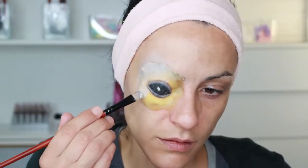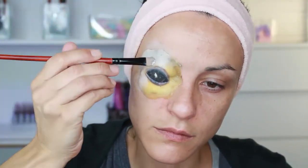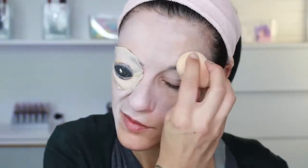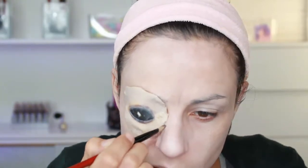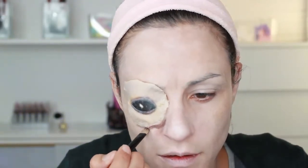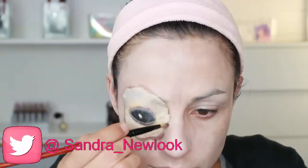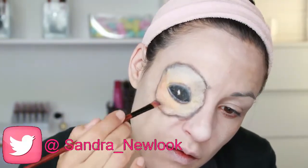Then with a light pan stick corrector makeup base I remove the yellowish color from the latex. After that, with that same corrective base I apply it with a little sponge all over the face to make it pale. Then with a brown shadow I outline the entire eye patch to give it shape, depth, and dimension. With cream paint for the face I mix red and yellow to make a flesh color.